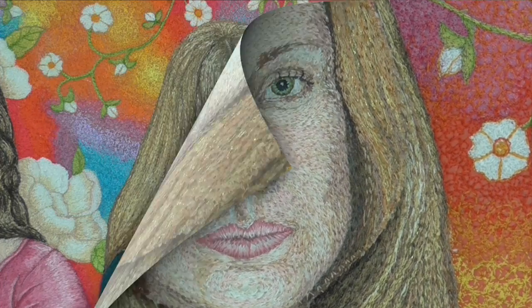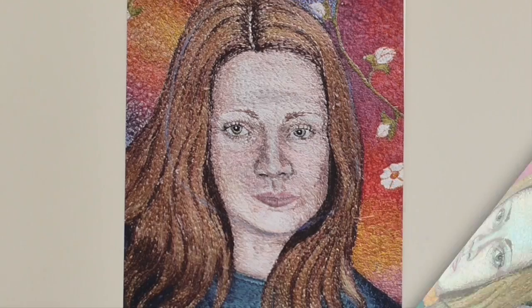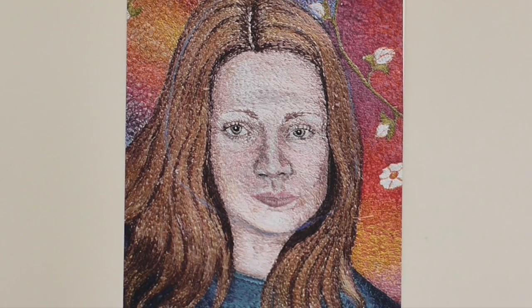I thought for a long time about what I was going to do — I couldn't do a whole piece of work when the focal point was a disaster. So I cut the whole face out and did a second face. I had to insert it into the piece of work. You can see this is where the face looks really distorted, completely out of shape.